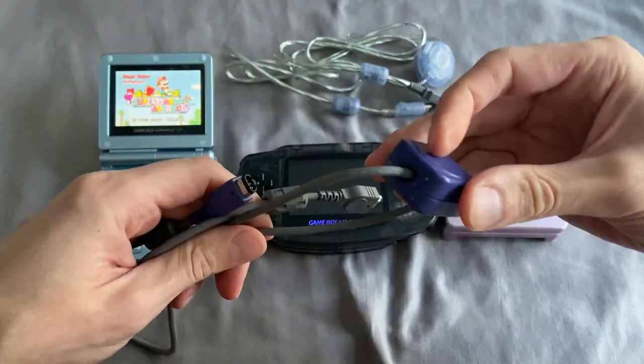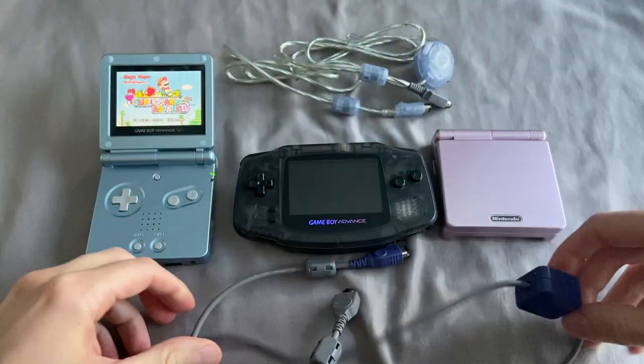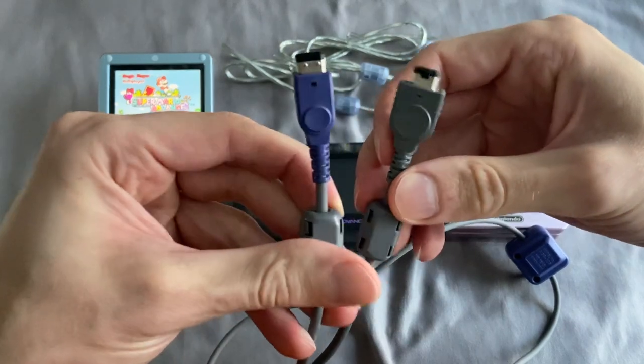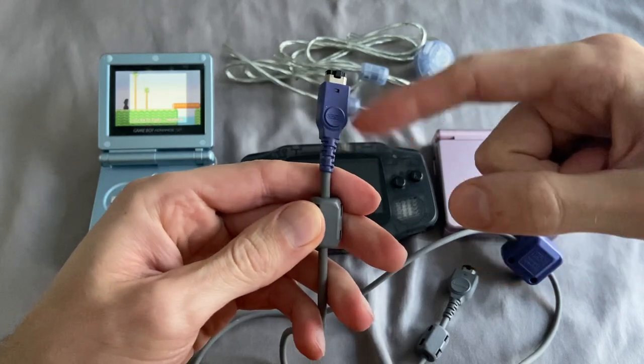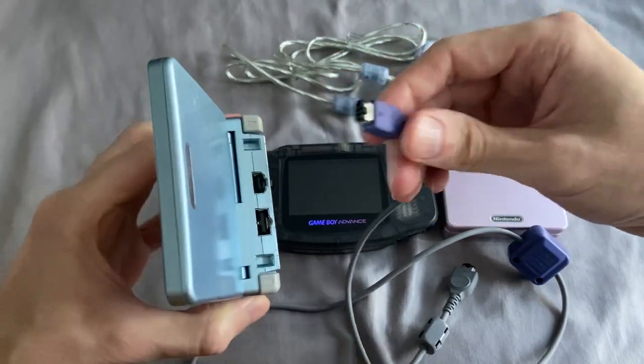We're going to play multiplayer games just by using link cables. This is an official Nintendo link cable, and it has two different plugs — a purple one and a gray one. The purple one is smaller than the gray one. This is the most important step: the purple, smaller one is always for player one — the person with the game pack.